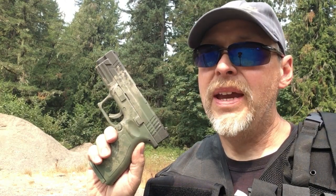Want to breathe new life into an old pistol? Find out how on Max Headspace Nine Millimeter.